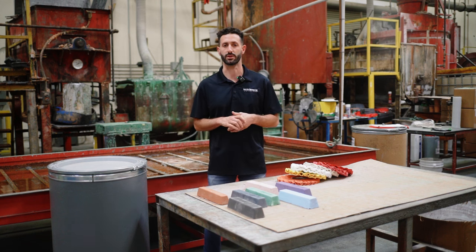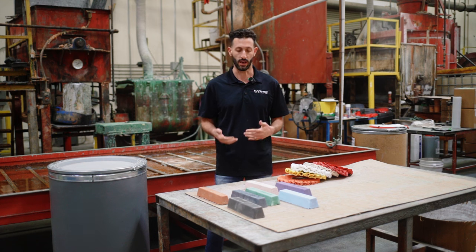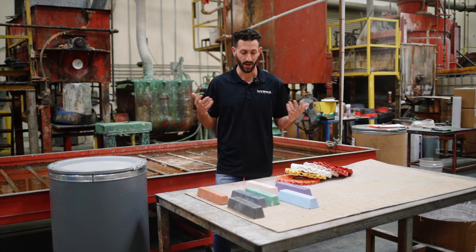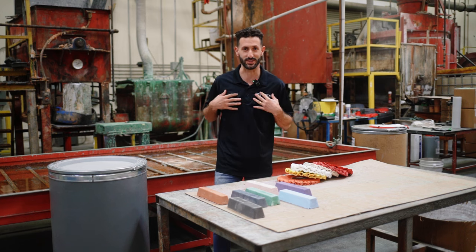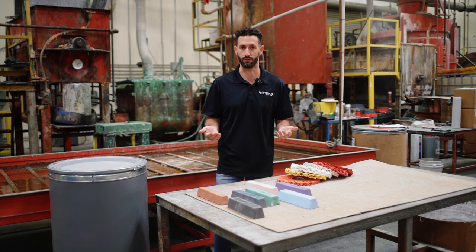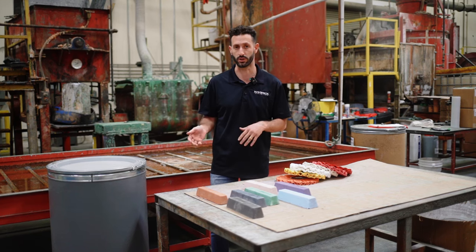What's going on guys? Garrett here from Maverick Abrasives. In this video, I'm going to be going over compound bars. There seems to be a lot of confusion as far as what color goes for what — totally understandable. I deal with this all day, so I know what goes with what. In this video, I'm going to break it down so you know what bar to buy for what metal you're polishing.